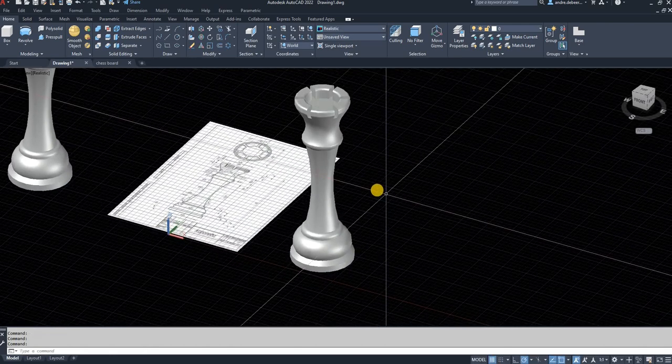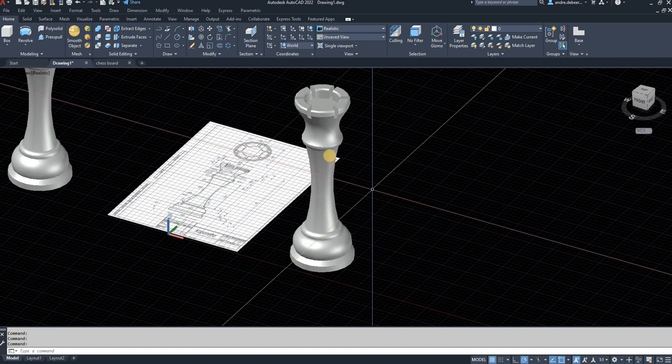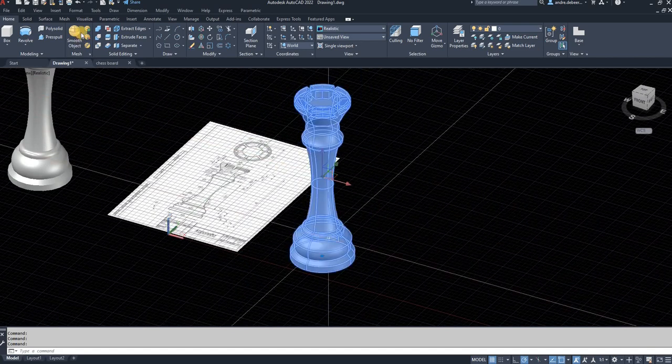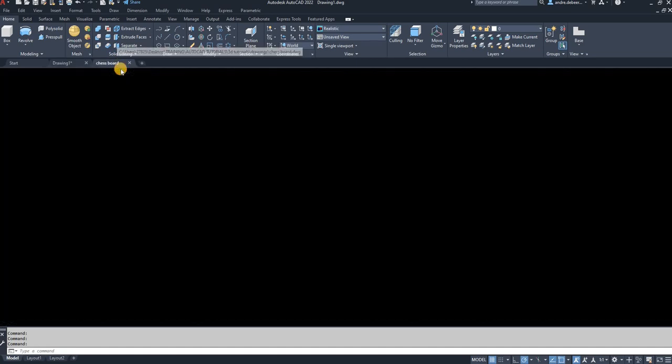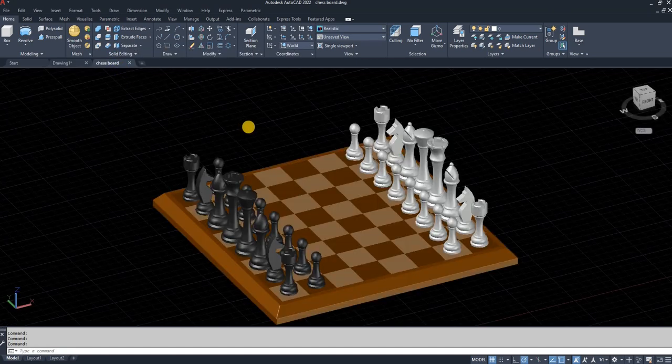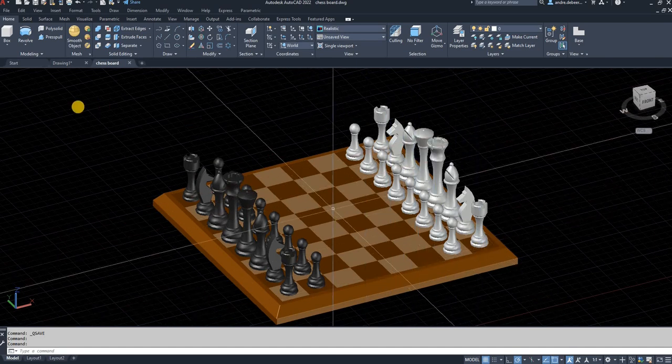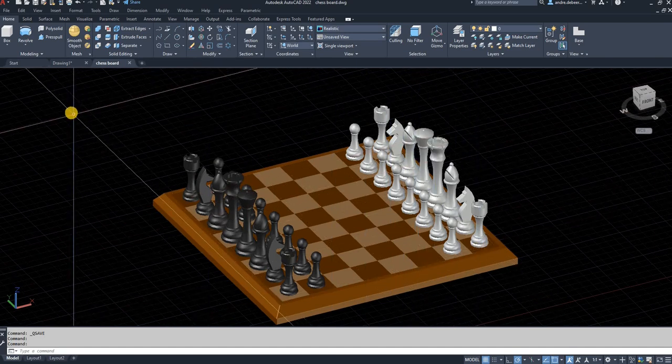As you can see, you have drawn the king. If you followed my other videos you would have drawn a chess board and all the other pieces as well. Now you can select this and copy it over to your chess board — I've already placed mine and as you can see it's a complete set. I hope you found this helpful and I hope you followed all of my videos to have the same result. Thank you so much for watching, see you next time, bye bye.